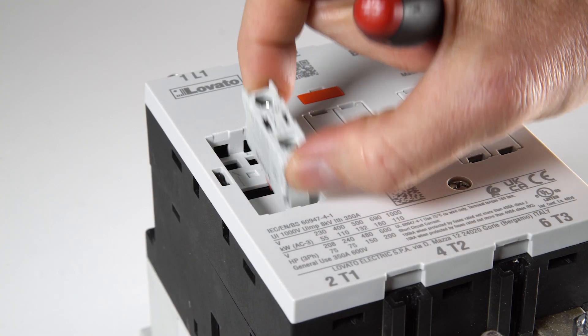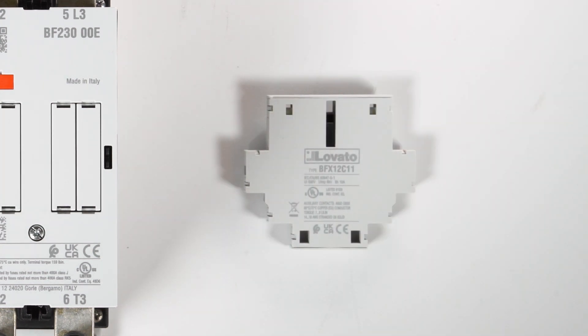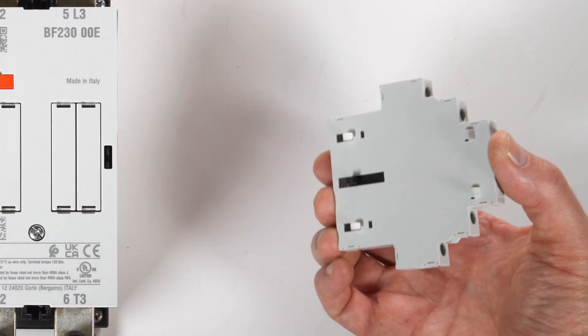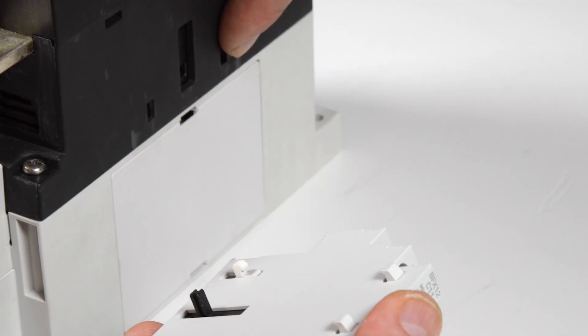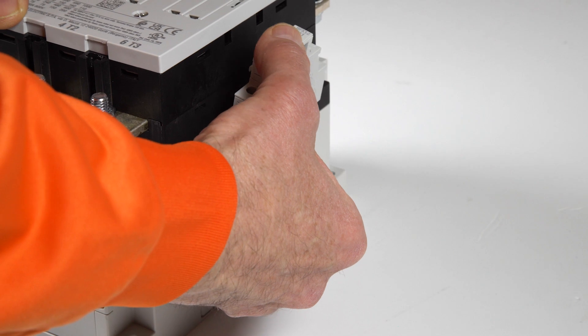For the side contacts of the BFX 12C Series, make sure the hooks on the side and the slider line up with the housings on the side of the contactor. Then push up slightly until you feel the parts have engaged.